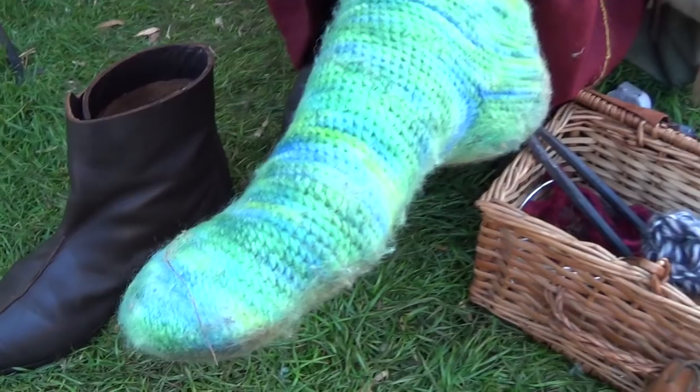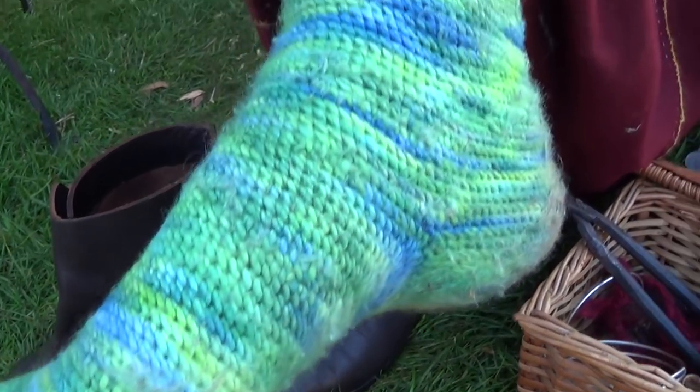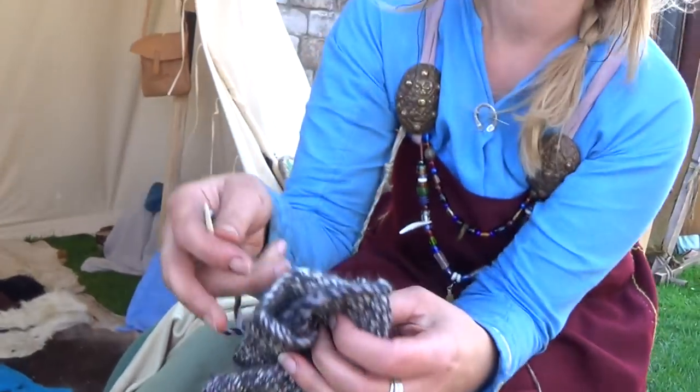Viking finds of socks have been found like this — nålebinding socks. They're not knitted; it's nålebinding where it's done with a single needle.